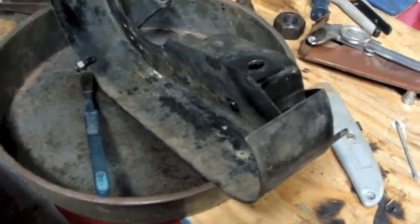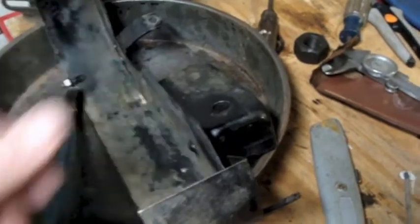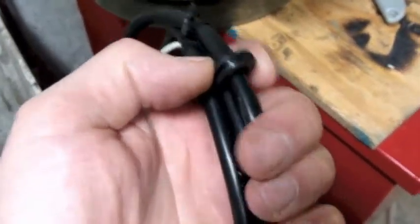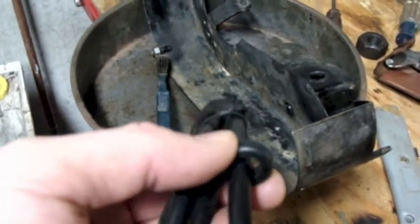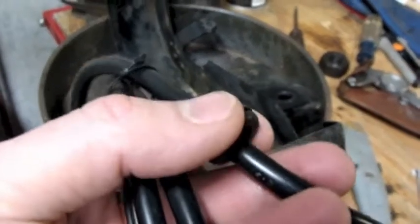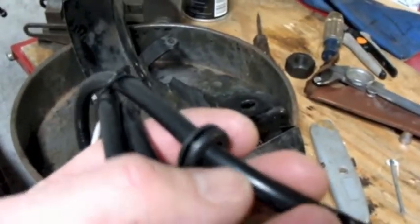I figured the only thing holding me back from putting on this guard was replacing this grommet, and it was going to be a lot easier to do it while it was off. I had already decided to use this cable, and today I went to pick up a grommet. I measured the hole — it's exactly a half-inch diameter — so I sourced a grommet from the kit at the hardware store that fits the half-inch hole. The hole through the grommet is a little bigger than I wanted; I was hoping it would be snug around the outside of the sheathing. That's not really critical because the main purpose of the grommet is to keep the outer sheathing from rubbing on the sharp metal and cutting it over time.